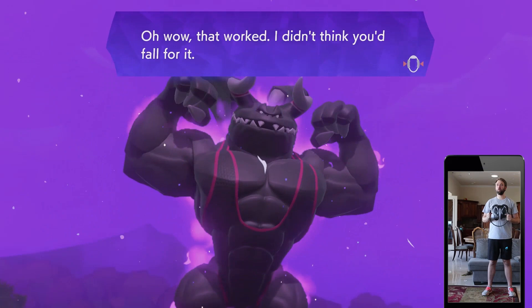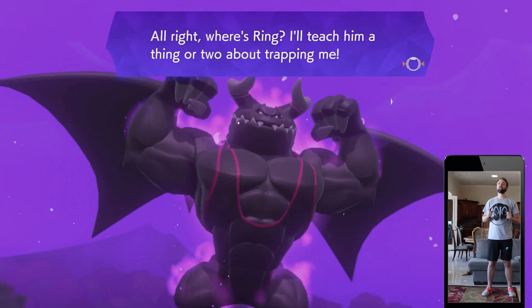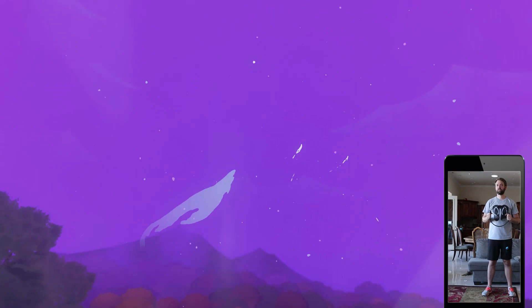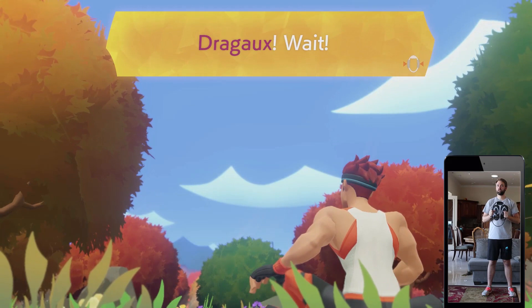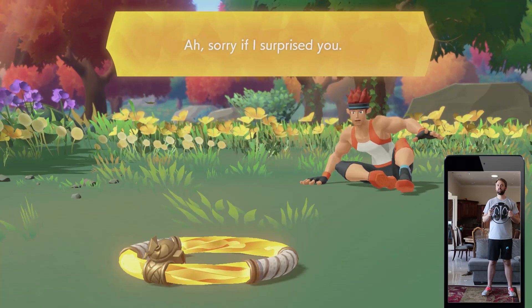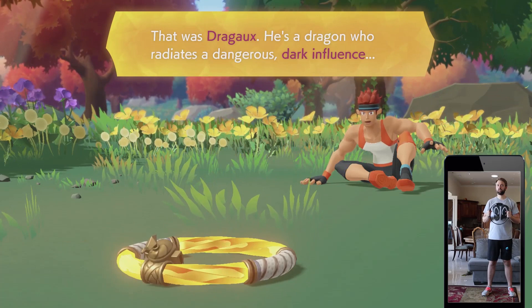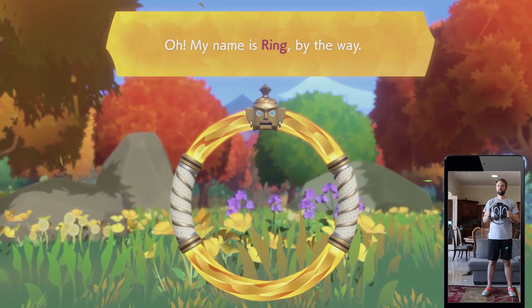I didn't think you'd fall for it. Where's Ring? I'll teach him a thing or two about trapping me. Let's get started — I'll teach him three or four things once my power is complete. My name is Ring, by the way.